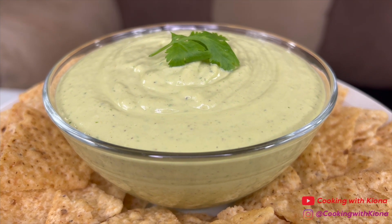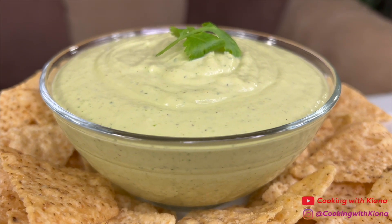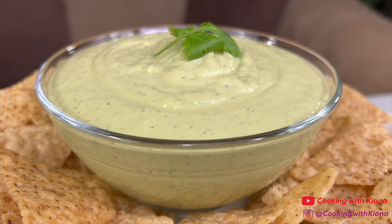By the way, I found this recipe on TikTok when I saw Cardi B make it, so I'll have the link to Cardi B's video and the link to the recipe in the description below.